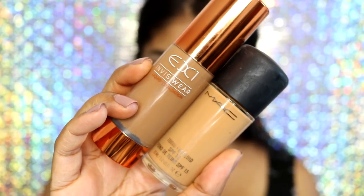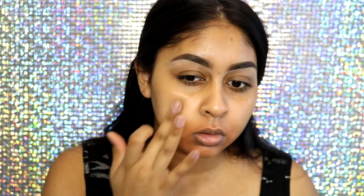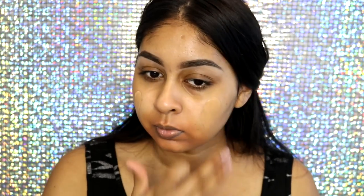Then I'm going to grab the Make Up Forever Cream Camouflage Palette in number 4 and use the orangey shade to colour correct. I've been loving this orange shade to correct the darkness around my mouth area because I get super ashy in that area.